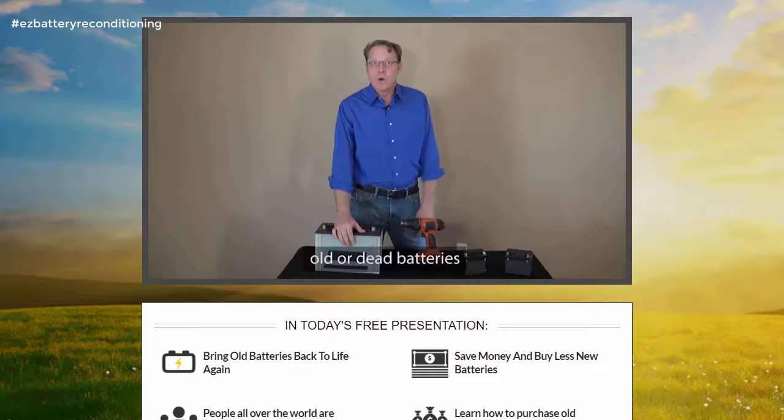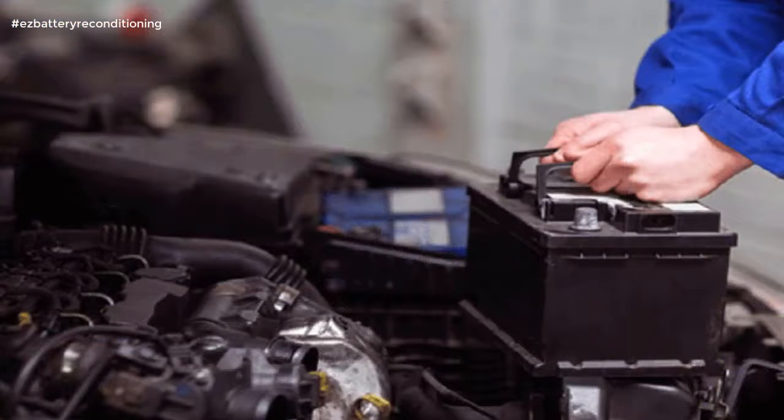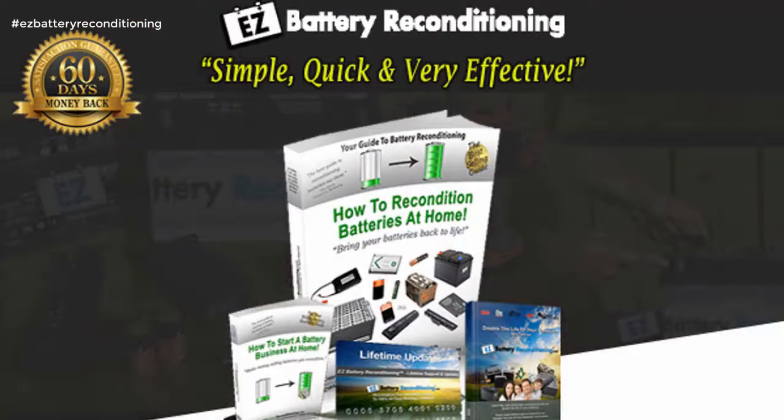Easy battery reconditioning is simple, quick and very effective. The easy battery reconditioning course is the easy to follow, step-by-step system to recondition all kinds of old batteries with just simple supplies you probably already have in your home.